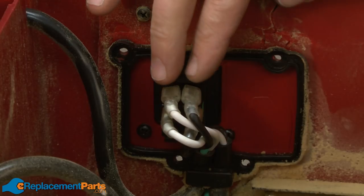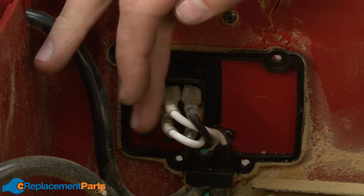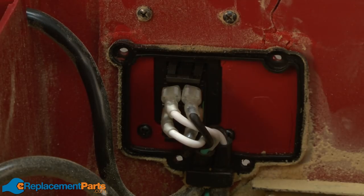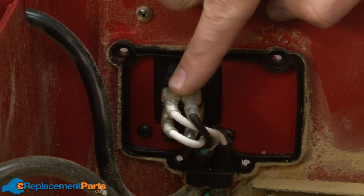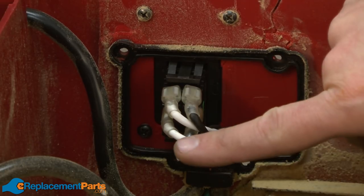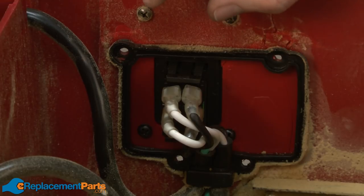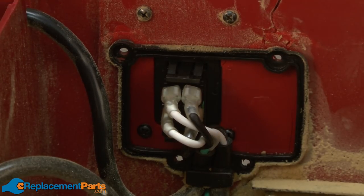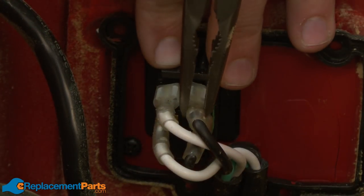Now we have access to the wires on the back of the switch. You'll notice that the two white wires are on one side and the two black are on the other. The wires from the cord are on this part of the switch and the wires going to the motor are down here. Before I remove these, I want to note the location of the wires, or maybe even take a picture with a camera, so I'll remember where they go when we go to replace them later. Now I can go ahead and remove the wires from the switch.